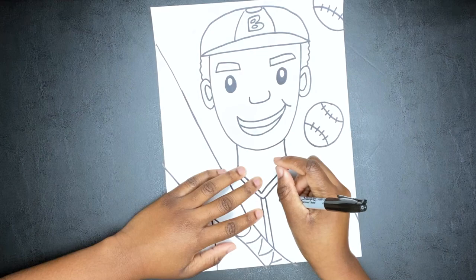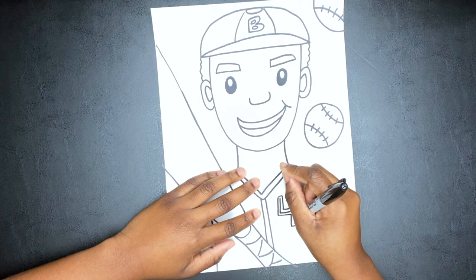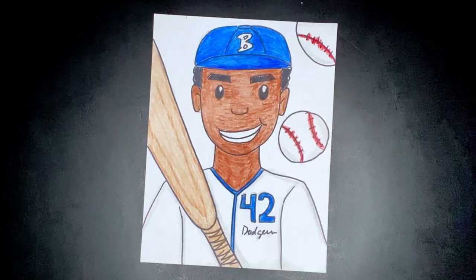Now I am drawing the number 42, and then I go back around and box it out, and we'll have box numbers like the uniform. And then you can go back and erase the inside and it looks really cool.